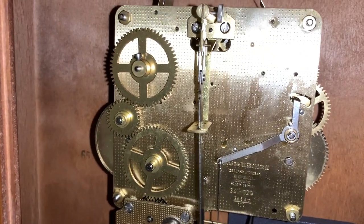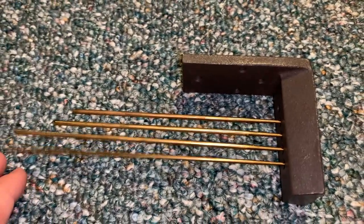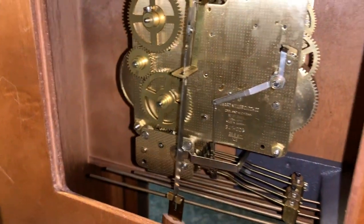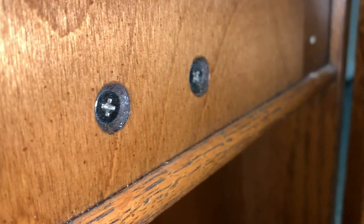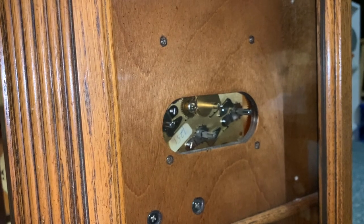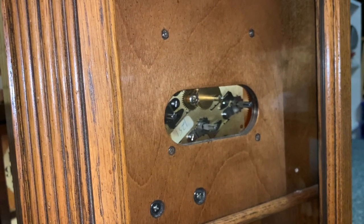The new set of chime rods is now inside the clock — installed and I think this thing is good to go. Here are the old chime rods, which are no good anymore. The new ones are screwed in pretty good. I'm going to get the face and hands back on, get this thing hung back up on the wall, and I'll catch you guys then.